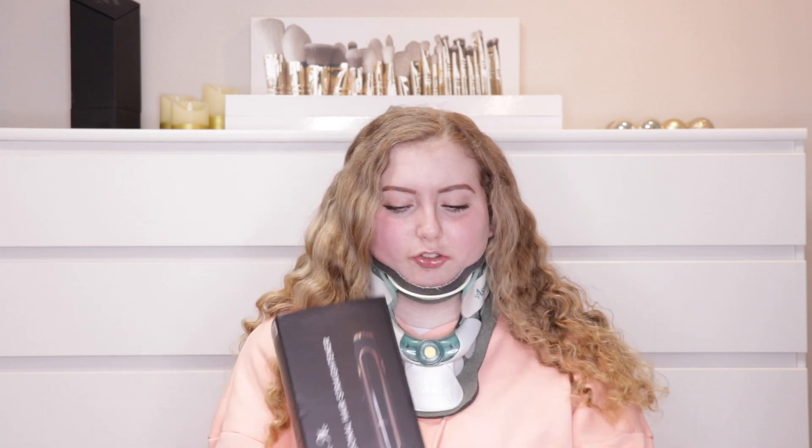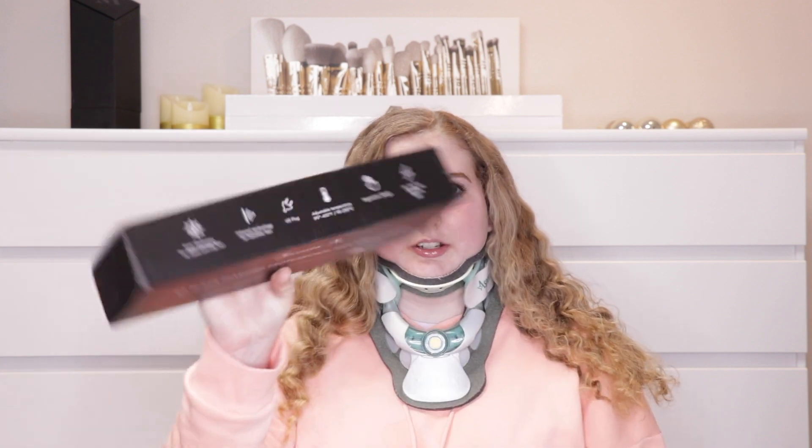Just because this was sent to me doesn't mean I'm not going to share my honest opinion — you guys will be able to see how it works for yourself because I will be straightening my hair in today's video. Now anything to do with my hair always causes more pain in my head and neck. Please make sure to give this video a thumbs up, subscribe, and turn on your notification bell. This could be a game changer with all of the technology it has. Stay tuned and let's jump right into today's video.